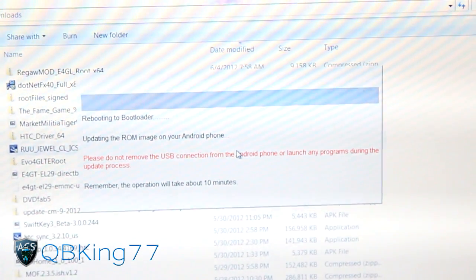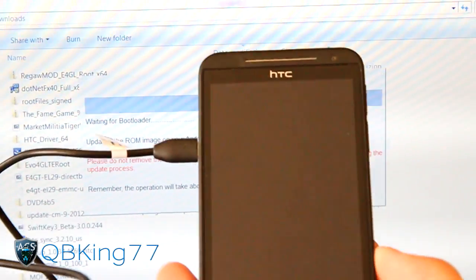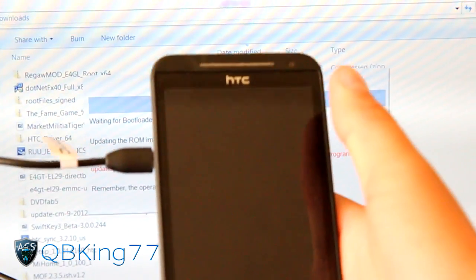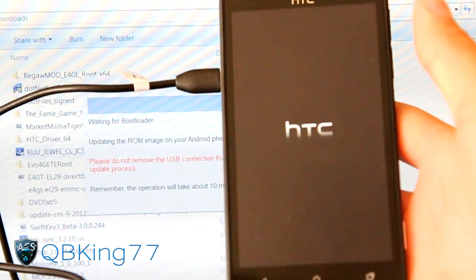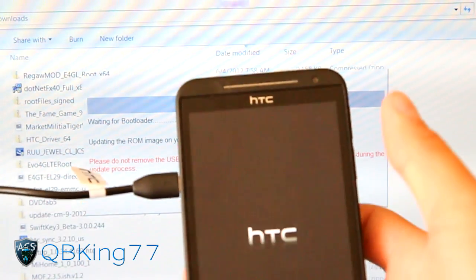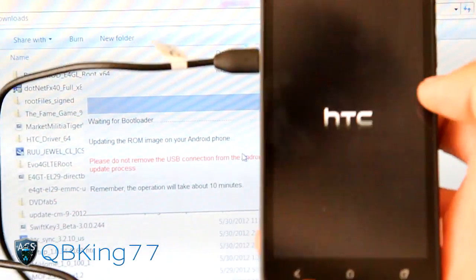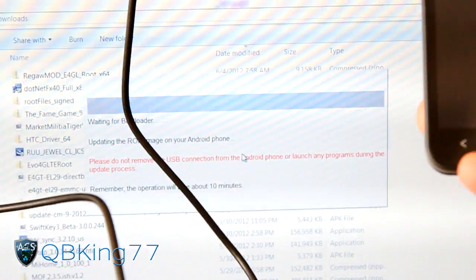So it's checking and updating the ROM image. It should reboot my device into the bootloader. Once in the bootloader, at the top it should say 'tampered' since when you just root it without unlocking. If you have unlocked it, it should say 'relocked' because you should relock before you run this ROM Update Utility. It looks like it's sitting on the HTC screen - it says 'Waiting for bootloader.'